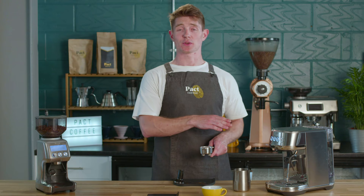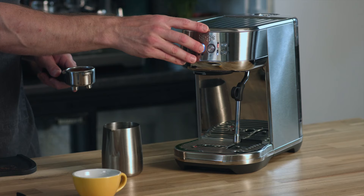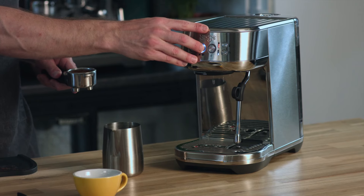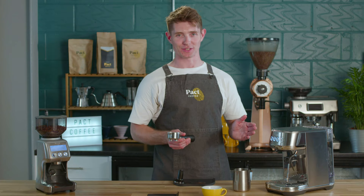Before you put your portafilter in place, you want to purge any steam that's built up in the head of your machine. Then go ahead and add your portafilter to the espresso machine.